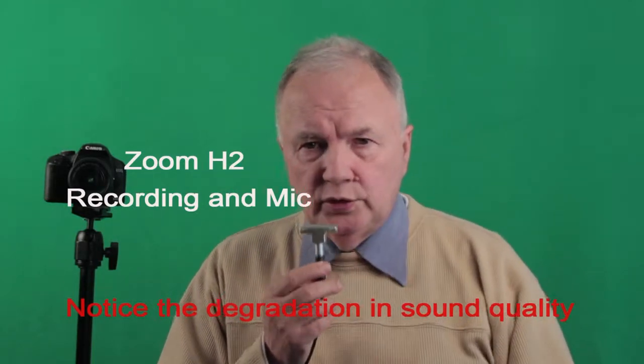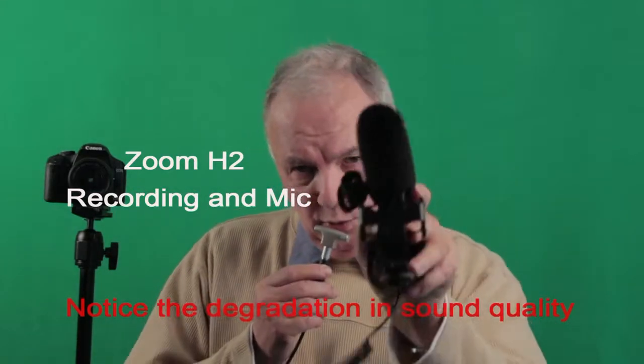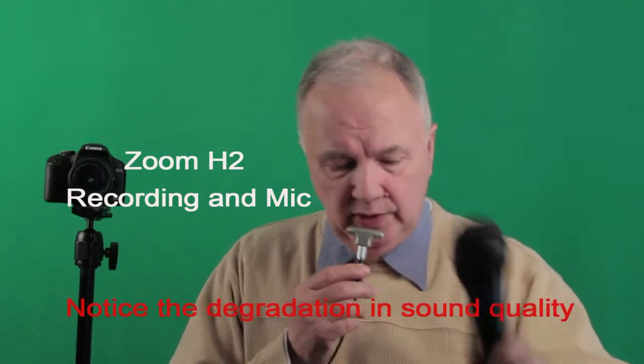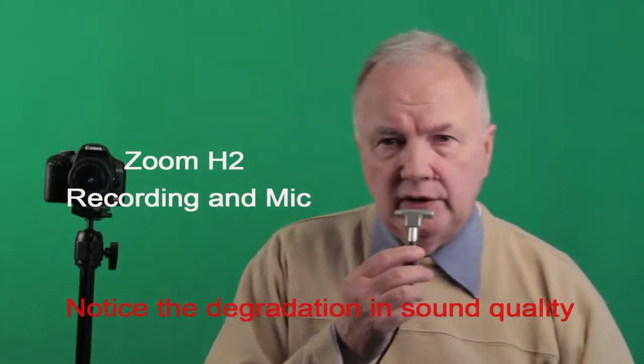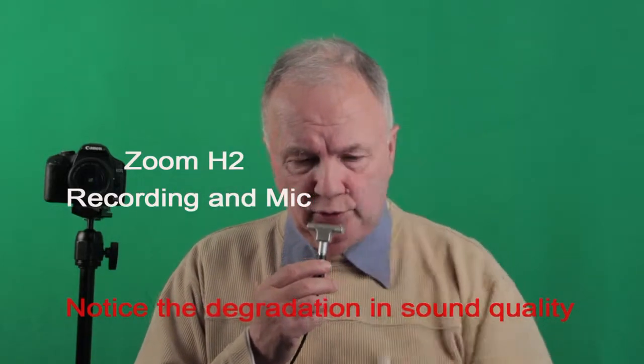So you have three choices: you can go with the directional shotgun mic, the handheld microphone, the lavalier, and lastly this small Zoom recorder. Thanks for listening, we'll see you next time.